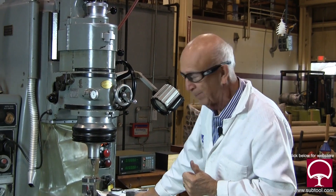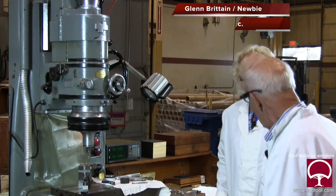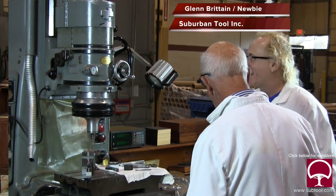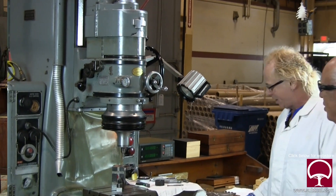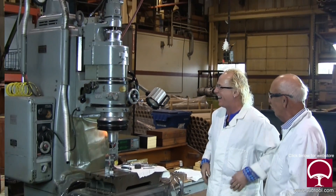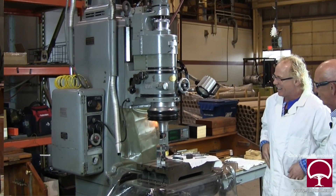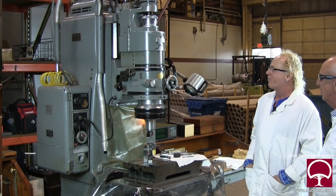Hey Dan, what is this? This is called the jig grinder. Jig grinder — like jigsaw puzzles? What do you make with it? Yeah, like dancing — Irish dancing, or maybe a pirate's jig. Anyway, this is the jig grinder.